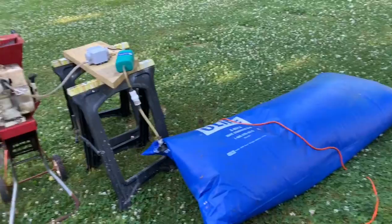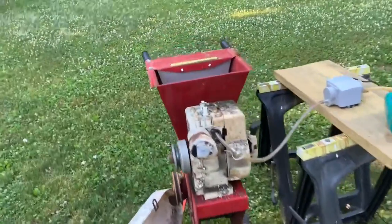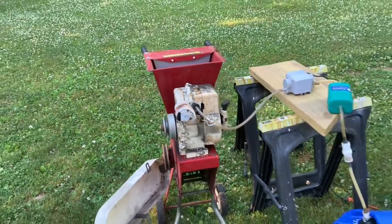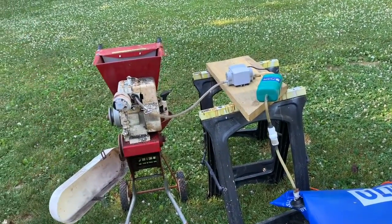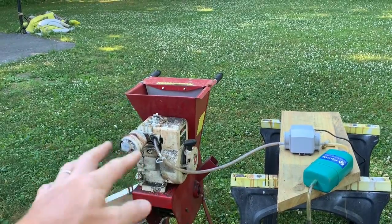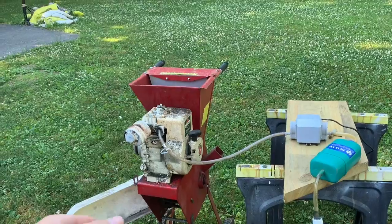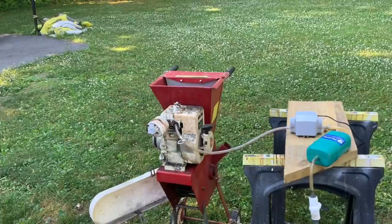Gotta use up the biogas anyway. See the carbon right here — this is from gasoline. You wouldn't have that with biogas; it doesn't leave any residue like that. The funny thing is the reason I took this apart is because it wouldn't run right. The gas in the carburetor was all messed up — someone threw it away at a metal salvage place, so I grabbed it for free. I pulled the carburetor out, put biogas in, and we're running. How funny is that? The carburetor is messed up but you don't need the carburetor.